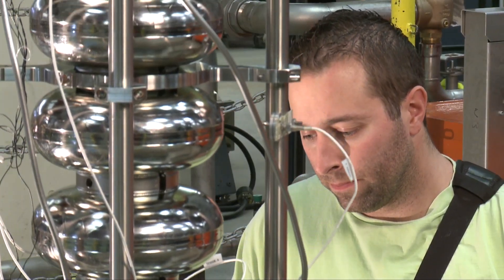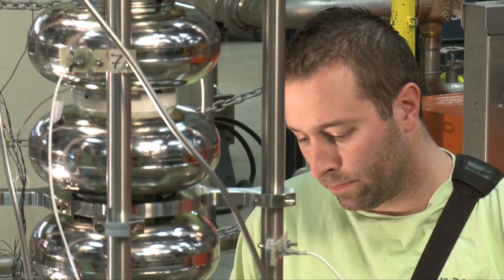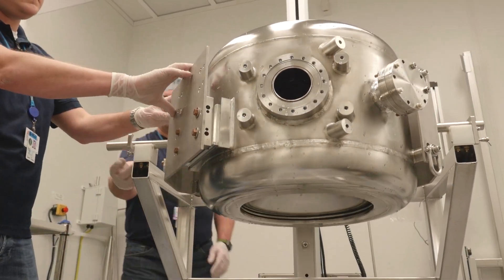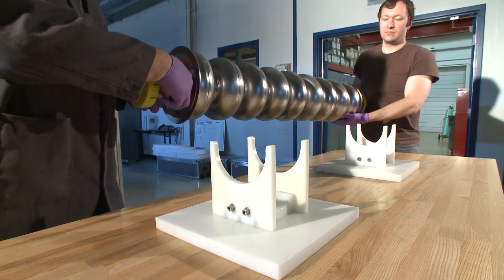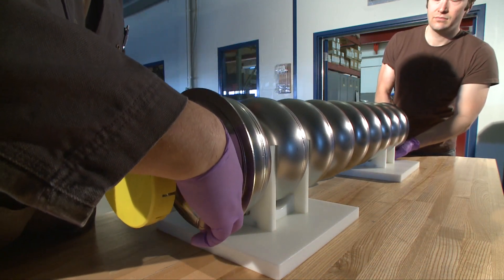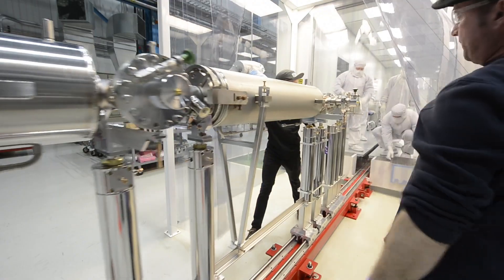Accelerators allow scientists to answer questions about what's happening in our universe at the very smallest scales. By advancing the technology at their core, we enable a new generation of machines that can probe the frontiers of science and illuminate a new view of our world.